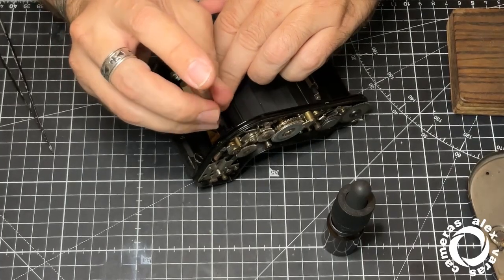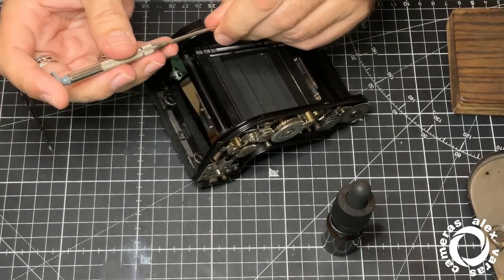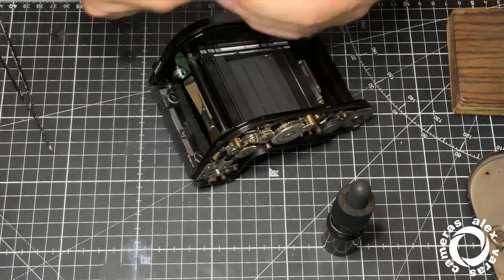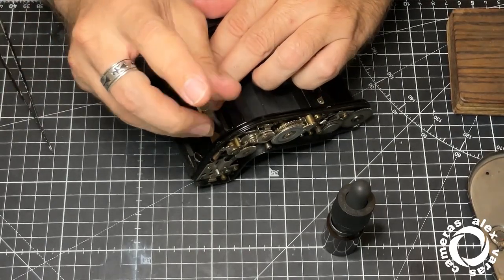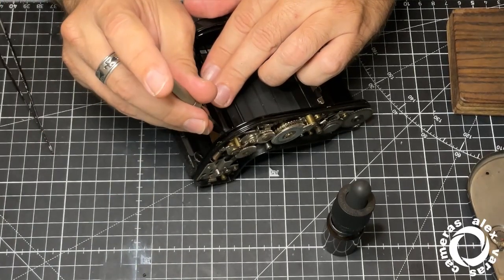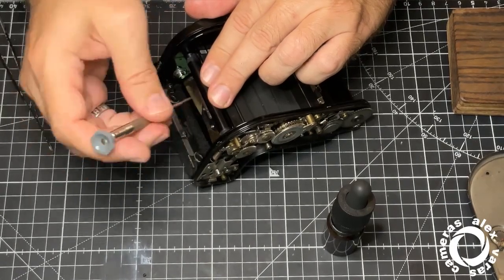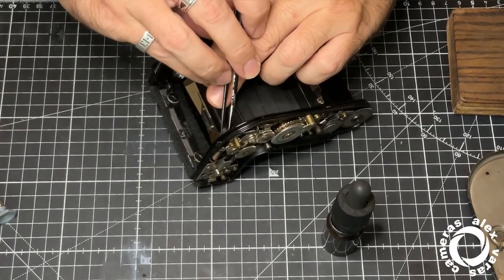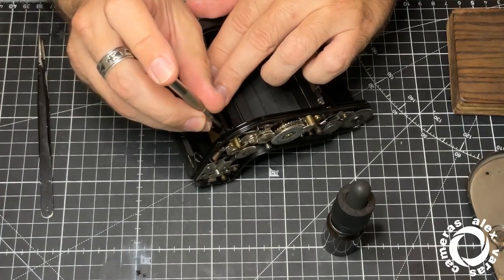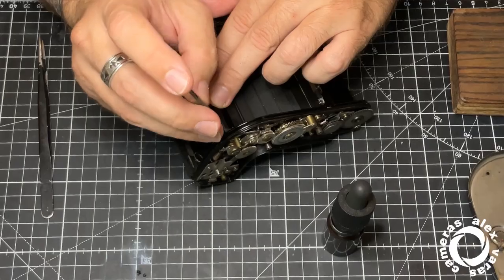Two and three. I like to remove them all because I want to clean them — the heads — I want to remove all the dirtiness in this part. Otherwise if I leave something, it will end up on the film.